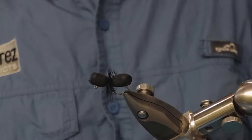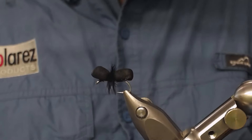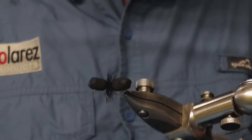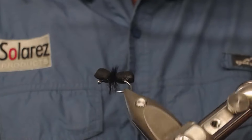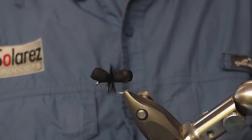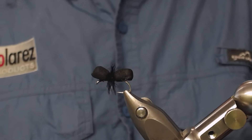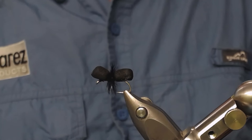There you have it guys — the simplest ant you can ever tie. This is how it's gonna look when you're ready. Very nice little simple ant pattern, very nice. And that's all I had for you today. Thank you all for watching my videos, and bye bye — tight lines, please share and subscribe.